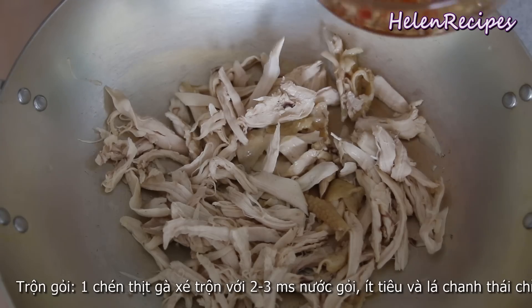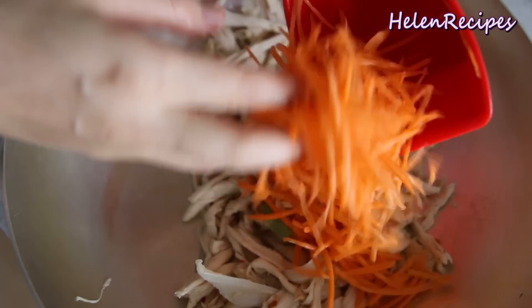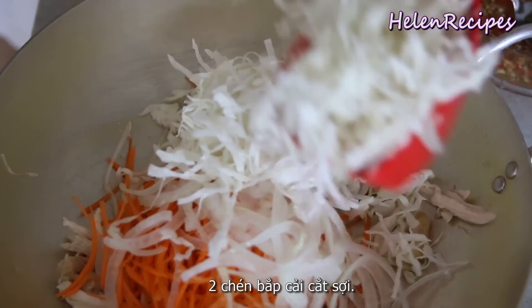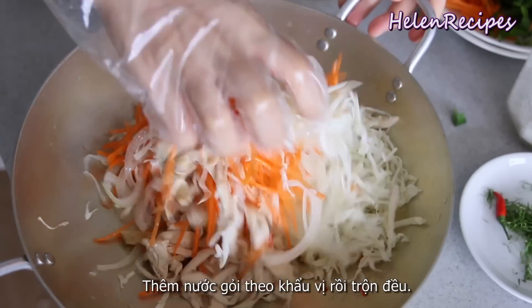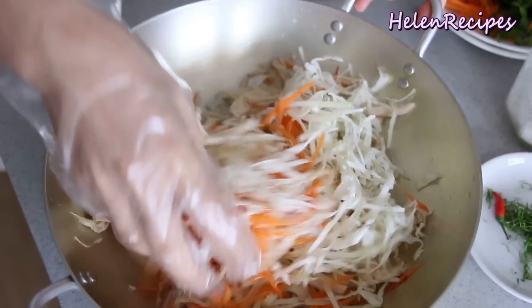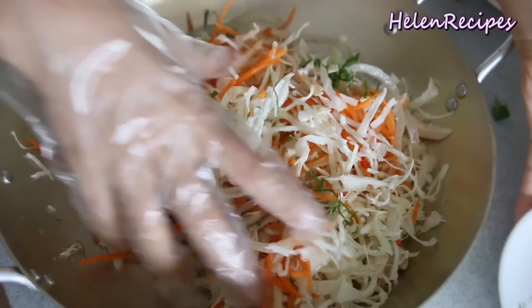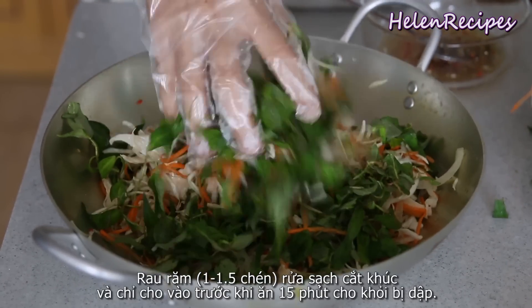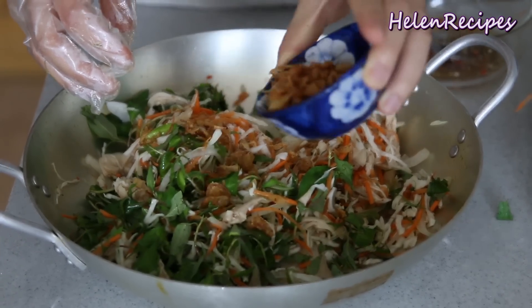To assemble the salad, add 1 cup of the shredded chicken and mix with about 3 tablespoons of the dressing, some cracked peppers, and the lime leaf threads. Mix well before you add 1 cup of carrot, 1 cup of sliced onion, and 2 cups of shredded cabbage. Add more dressing adjusting to your taste and give it a really good toss. Note: mix the lime leaves in with the shredded chicken first. Mix well and set aside until you serve. Have a taste, then add about 1 cup to 1½ cups of chopped Vietnamese mint as the last step, followed by the crispy fried shallots, saving some for garnish later.